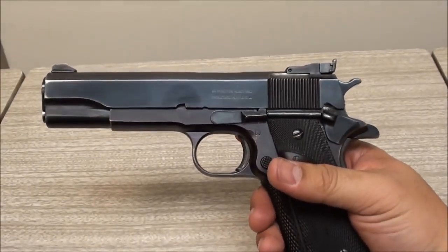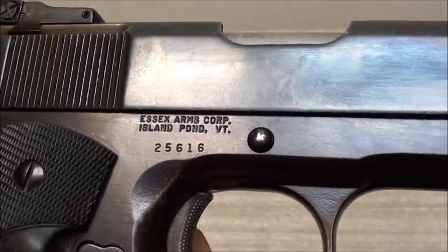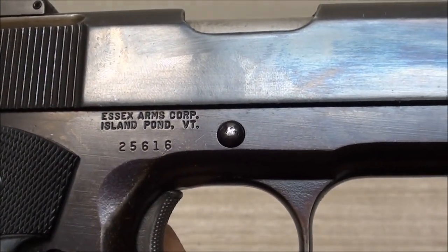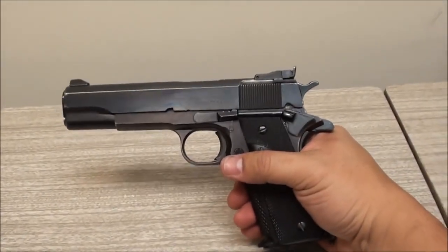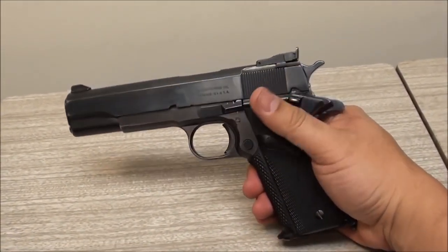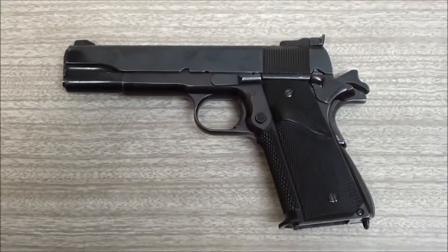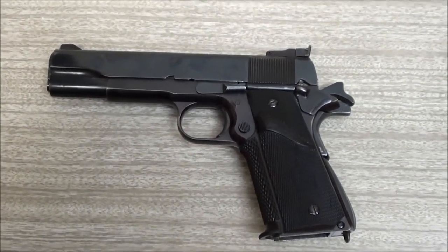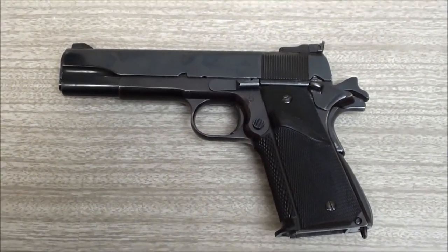It says Remington Rand Inc., Syracuse, New York, USA, which is good - that's an old Remington. But on the frame it says Essex Arms Corp., Island Pond, Vermont. So basically this is a gun that's been pieced together - a Remington Rand slide mounted on an Essex frame. It's not really worth a whole lot; I looked on Gun Broker and they're selling for anywhere from $300 to $500.